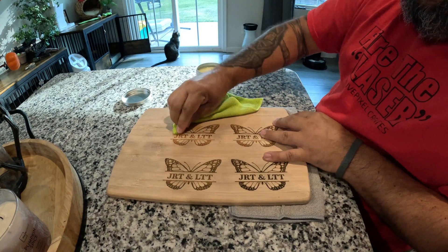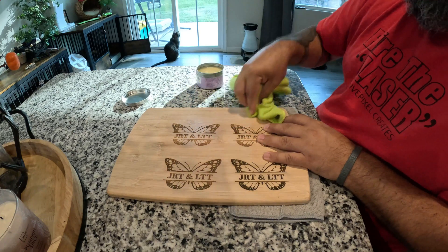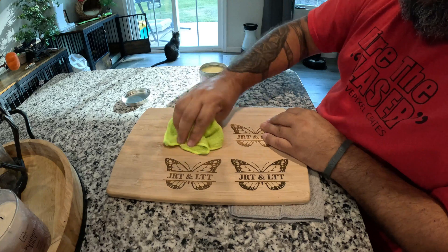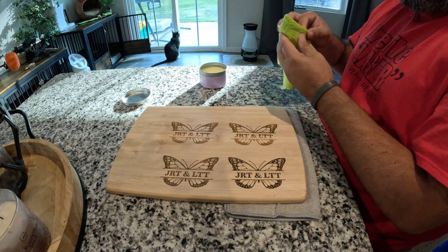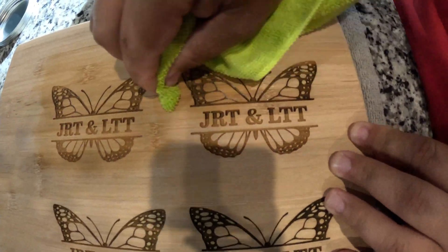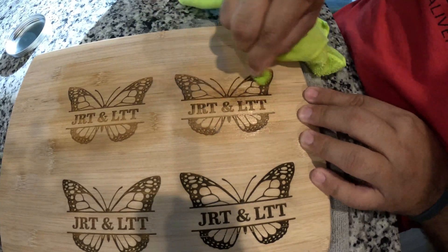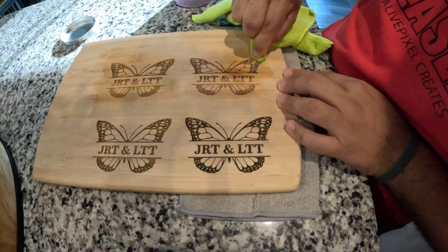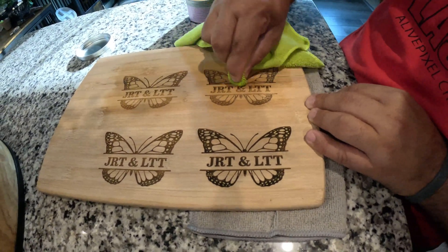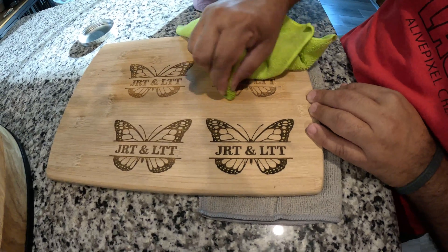Let's start with this one. Going with the grain first — you'll see me getting into the engraved area. I'm not going to do the whole board, just a little bit right on the butterfly. Move some of the excess and let it soak while I do the next part. Now doing this one — a little more. Now I'm going to work it in a circular motion to make sure it doesn't clump in the lines of the butterfly, getting it in there to protect what you worked on.